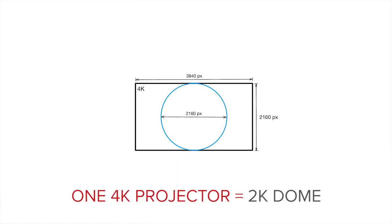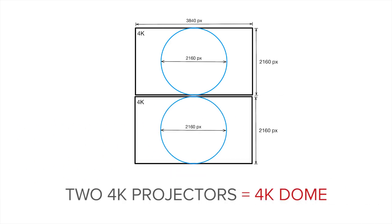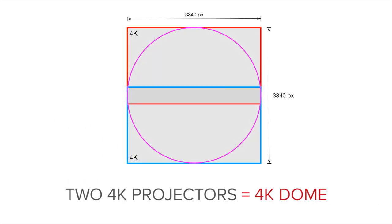When FullDomePro entered the dome projection market in 2010, there were no 4K projectors. 8K projectors are only just reaching the market now. On top of this, dome projection requires a circular image. So just as it was in 2010, the only way to get higher resolution in a projection dome is to combine images from multiple projectors. This is where calibration comes in.